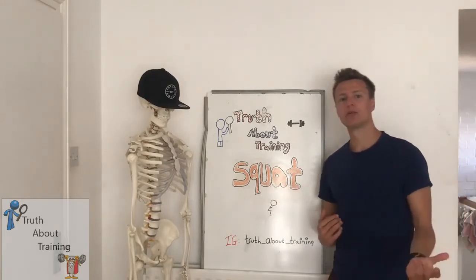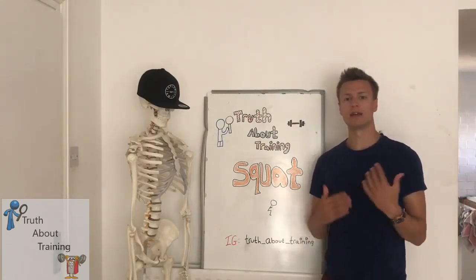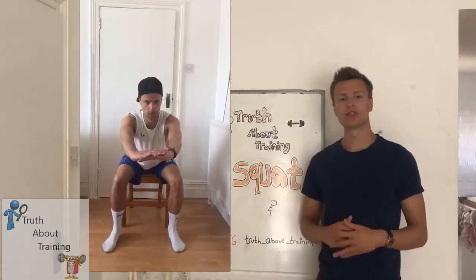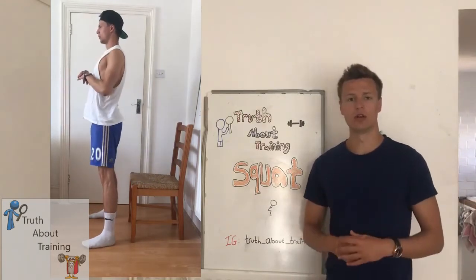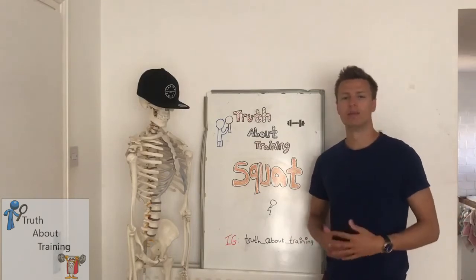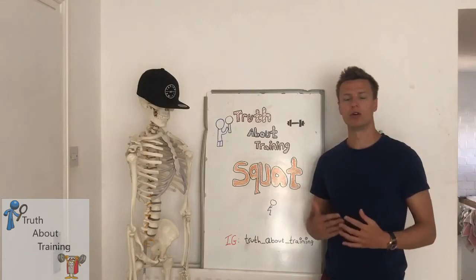Now that we understand how to perform a good squat and what to look for in a bad squat, let's talk about some regressions and progressions. The easiest place to start is with a box squat or a chair squat. This helps groove the motor pattern needed for future and places less demand on ankle mobility, hip mobility, and general strength. Because you won't be going through the full range of motion, a box squat will put more effort onto the quadriceps than the glutes, but it is a good place to start if you are new to squatting.